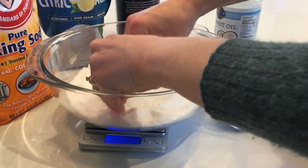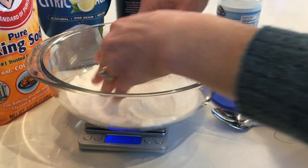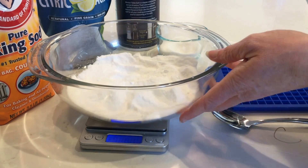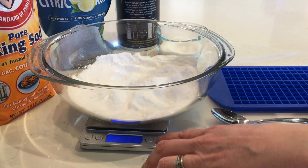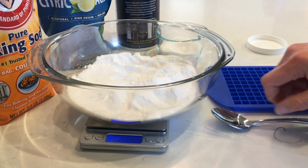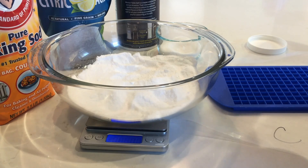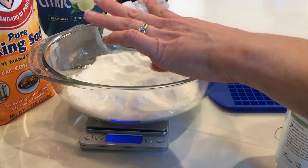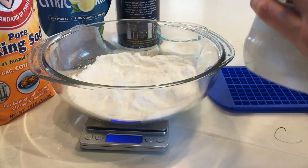Once everything is well blended and feels nice and smooth, I'm ready to add the oil. In this case it's coconut oil, and it can stay solid — I'll just scoop it in. This would also be the point where other recipes call for olive oil or water. I'll zero the scale and measure about 2 tablespoons of coconut oil, which is 38 grams, adding it a little bit at a time.